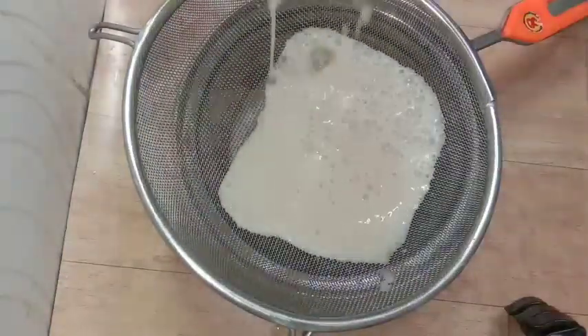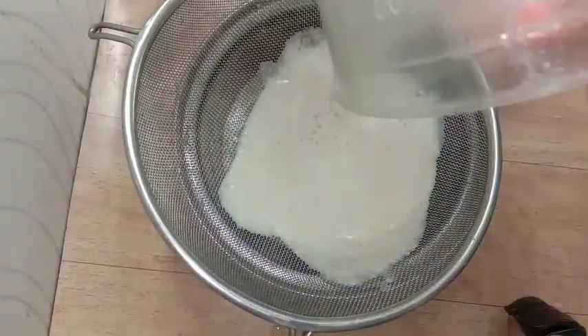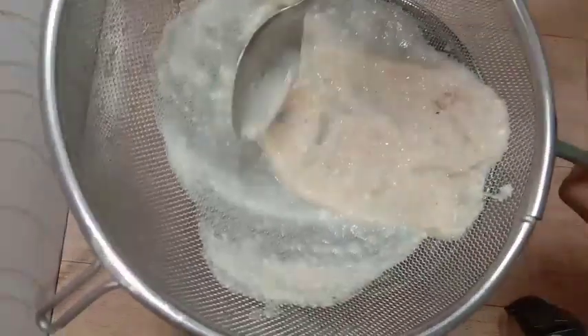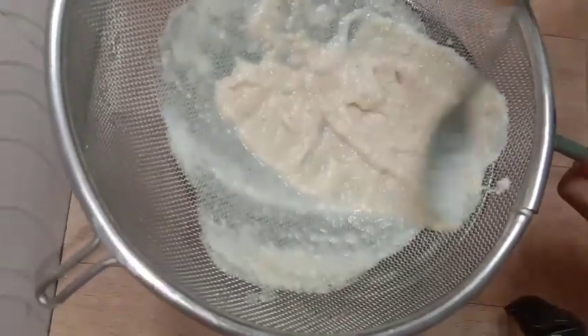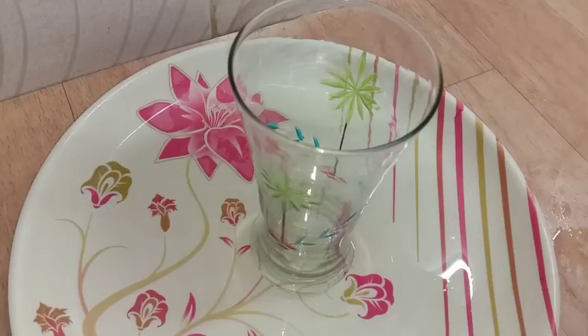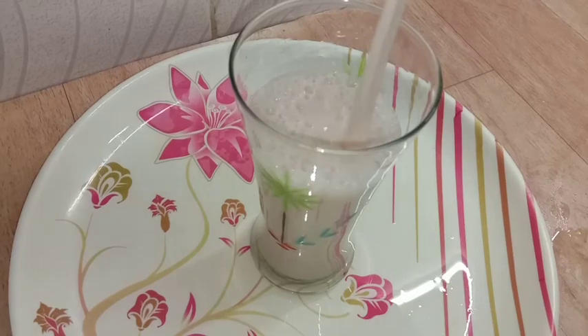Let's put a strainer and strain it. You can keep the pulp in here. I will strain it and also put the pulp in here. Let's take a glass.